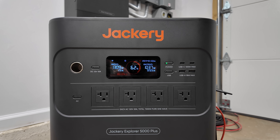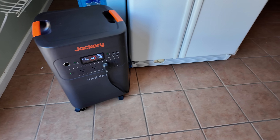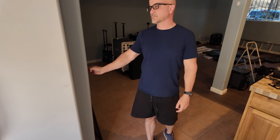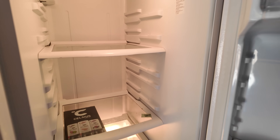The Jackery 5000 Plus has a 5kWh capacity per unit. That might sound like just a number, so let's put it into perspective. The typical refrigerator uses around 1-2kWh over the course of a full day, so with the 5000 Plus you could theoretically keep your fridge running for multiple days on a single charge, depending on other power needs.